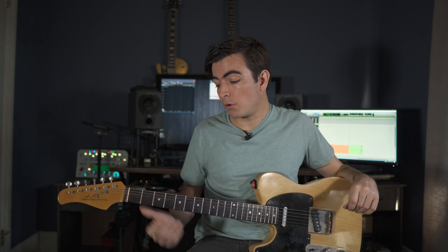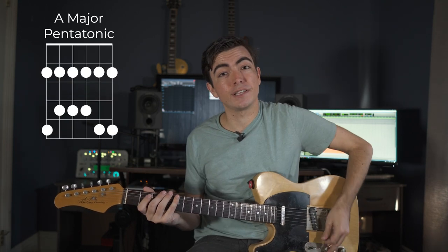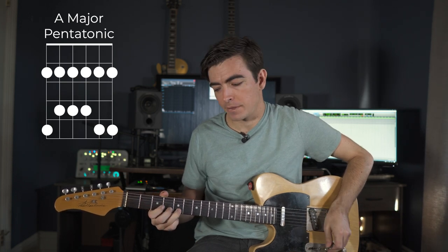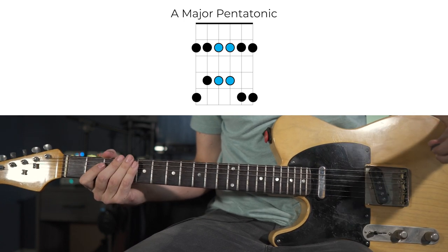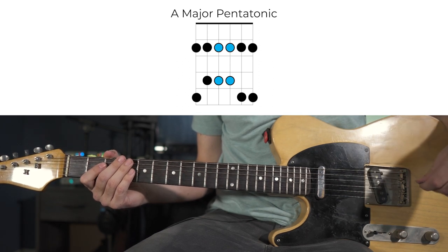Let's look at the first chord. We're playing over an A, and this first lick will be using the A major pentatonic around the second fret position. In our lick we'll be dealing with the box shape on the D and G strings, walking up from the lowest note to the highest note and then doing a whole step bend which targets the major third of the A chord.